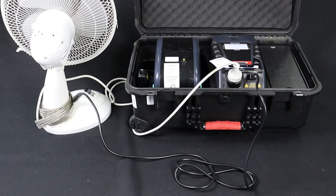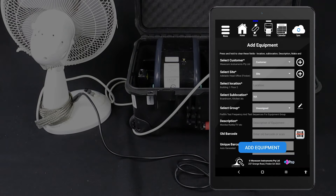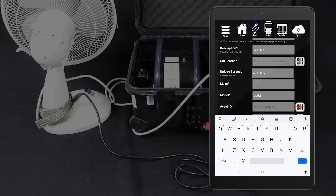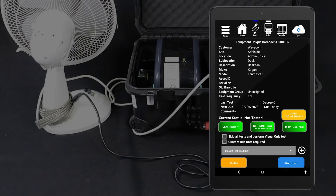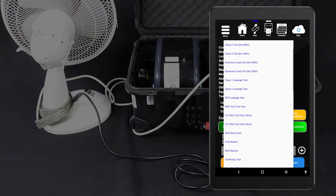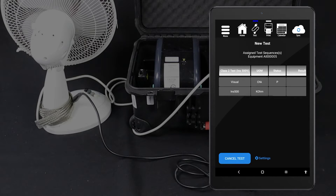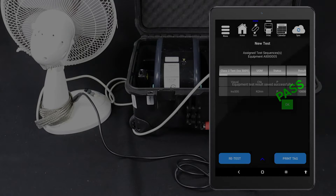If you are using the WinPAT Android app, you can conduct this test directly from the tablet. First, enter the item into your database. From the home screen, tap Add. Fill in the item's details, assign a test sequence, then tap Add Equipment. You should now be viewing your new item's details. When you are ready, tap Start Test to proceed. Conduct the visual inspection and select the appropriate result. The test will be conducted and the results displayed on your tablet. You can then save the results and print a tag.